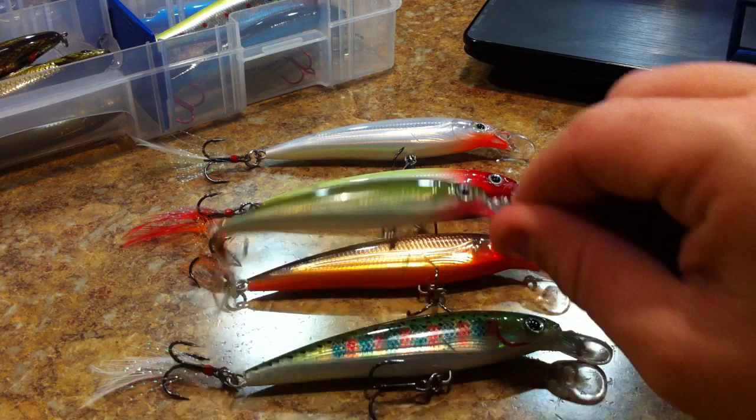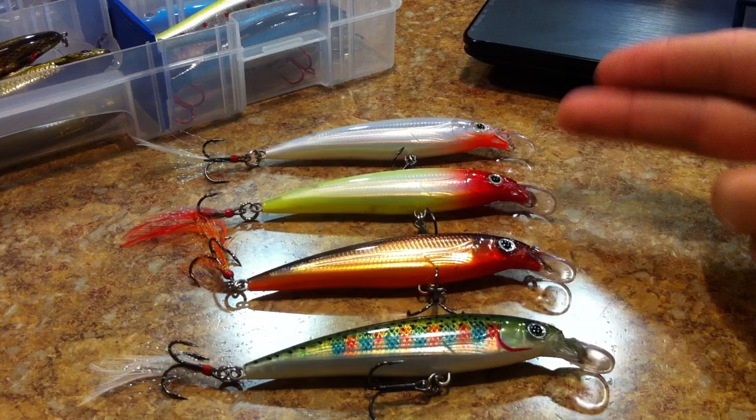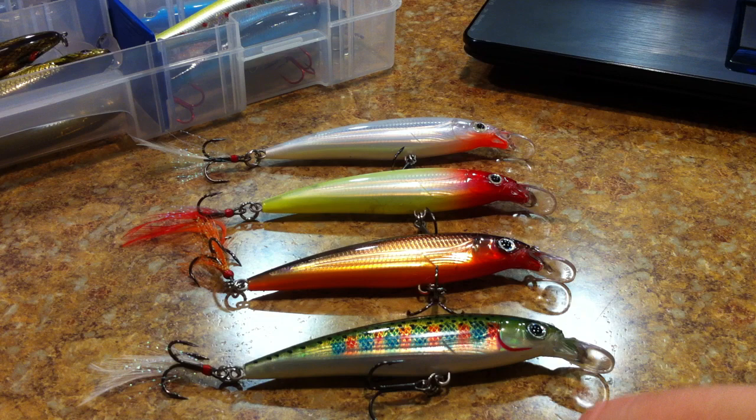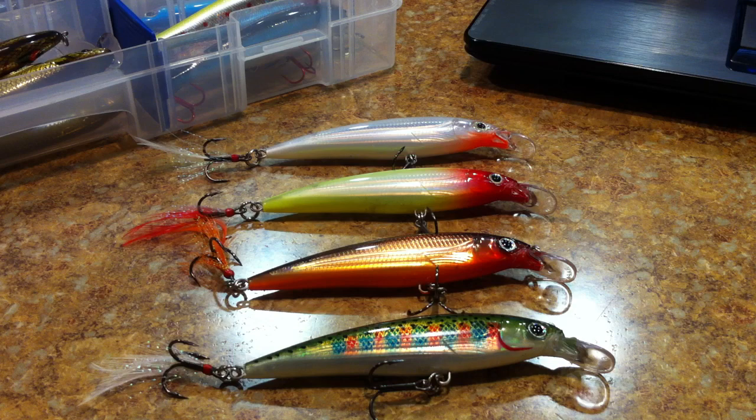The bigger of the two that I fish is the XR8, which I'm holding in my right hand, and then the XR10 which I'm reviewing here. You also have the deep diving version that has this big lip on the front — they dive down a few more feet, which is handy if you have a deep lake like I do.